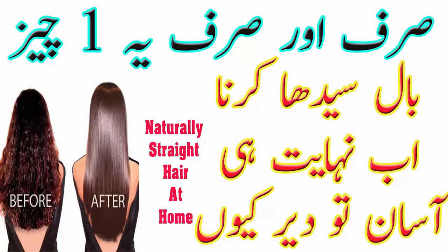आप इस mask को अपने पूरे बालों पर लगाइए। आप plastic wrap भी use कर सकते हैं और इसे फिर एक घंटे तक ऐसे ही रखिए। एक घंटे बाद बालों को हल्के गरम पानी से shampoo करके conditioner कर लीजिए। फिर अपने बालों में difference देखिए।